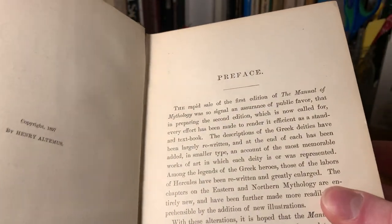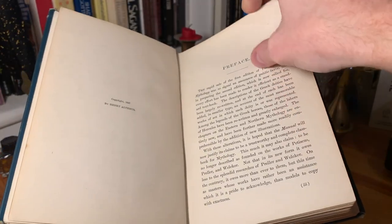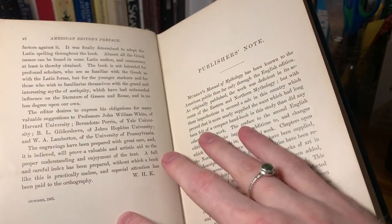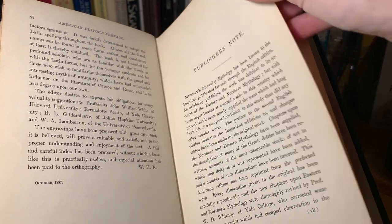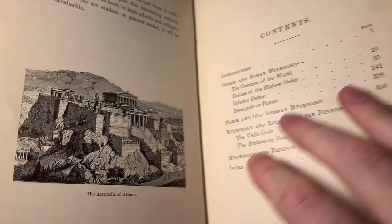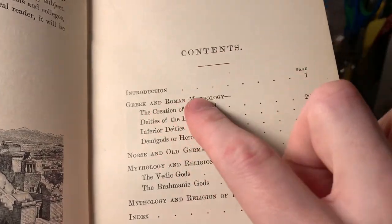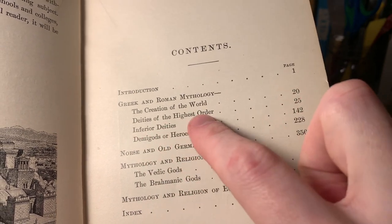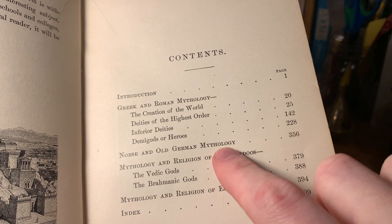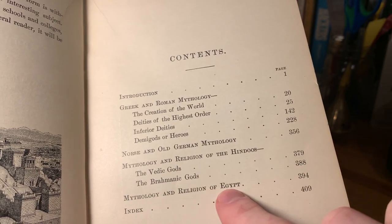There's a preface here. This book's got a lot of things to show, so I'm just going to sort of skip through. There's an American Editor's Preface and a Publisher's Note as well. Then we've got a nice image of the Acropolis of Athens. The Table of Contents is pretty short, but these are big sections: Greek and Roman Mythology with different subsections, Norse and Old German Mythology, Mythology and Religion of the Hindus, Mythology and Religion of Egypt, and an index at the very end.